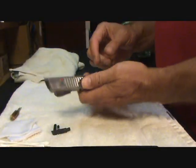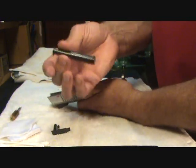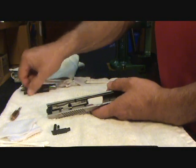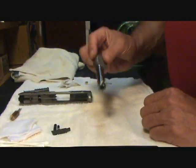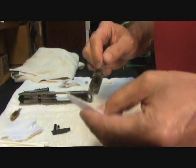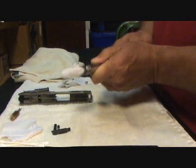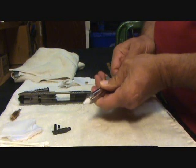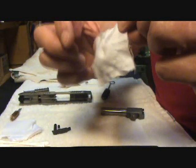Next we'll move on to the slide assembly. We're going to remove the guide rod and spring assembly, pop the barrel out. What I normally do is start with the barrel, and again I go back to my dry cleaning philosophy. I'll take an old brush, put a dry patch on it, and run it through the barrel. Then I'll just flip the patch over — you can see it got some of that junk out already.